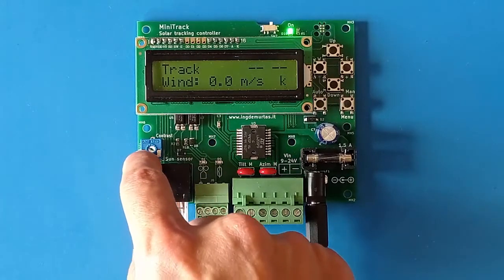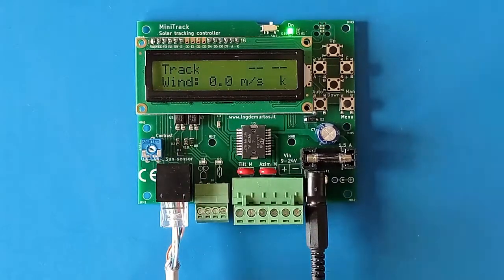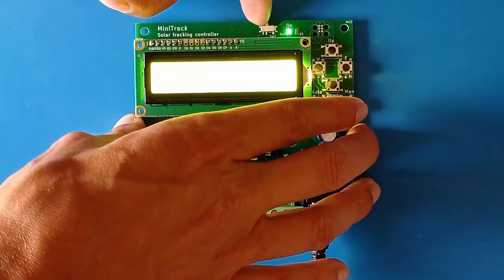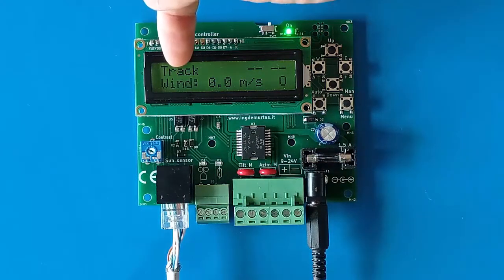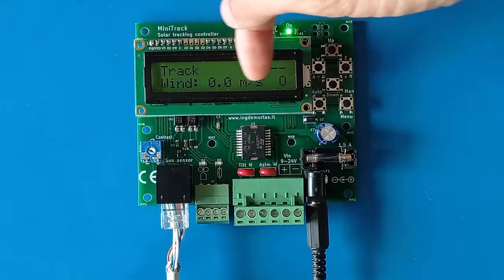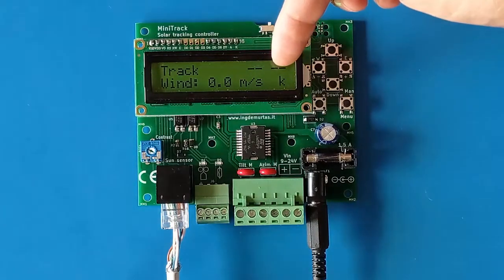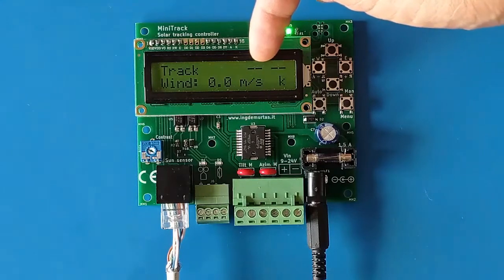With this trimmer you can tune the contrast of the display, and with the switch on the top you can toggle the backlight. On the display, the top left shows the status, the second line shows a variable message — currently the wind speed — the top right shows the motor status, and the other area shows the light direction status.